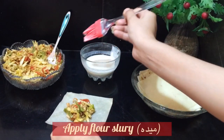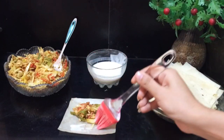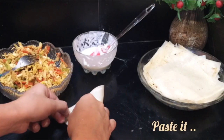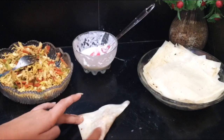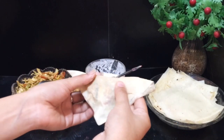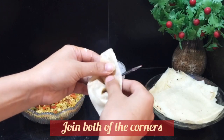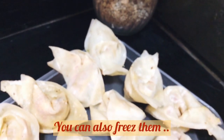Now we will fold the wontons into a triangle shape, pressing and sealing the edges well. Fold and bring the corners together to shape them properly. I hope you will make them this way. We will make all the wontons and you can also freeze them.